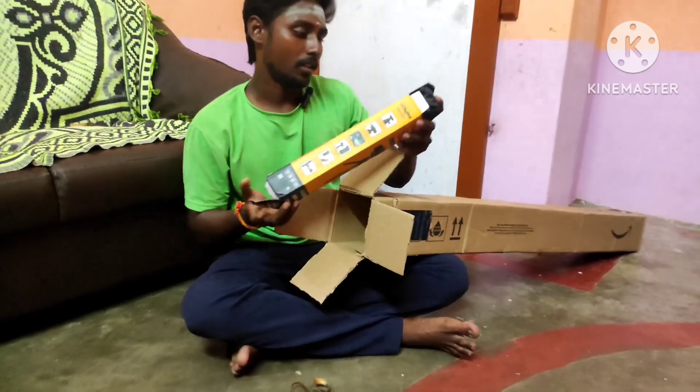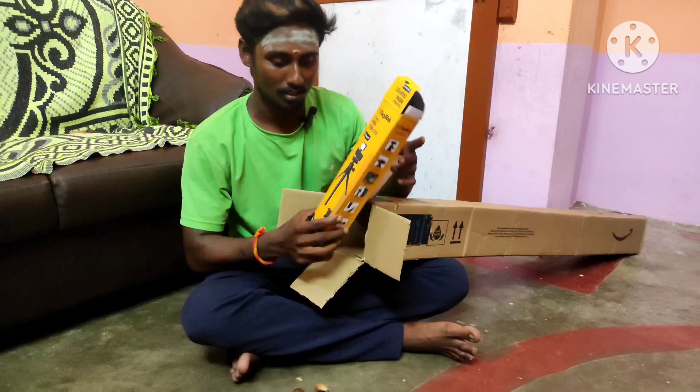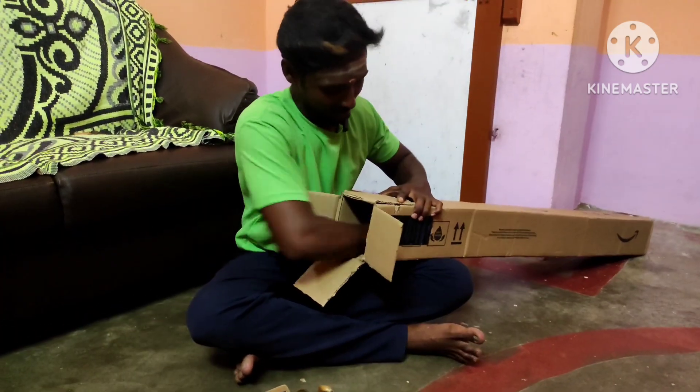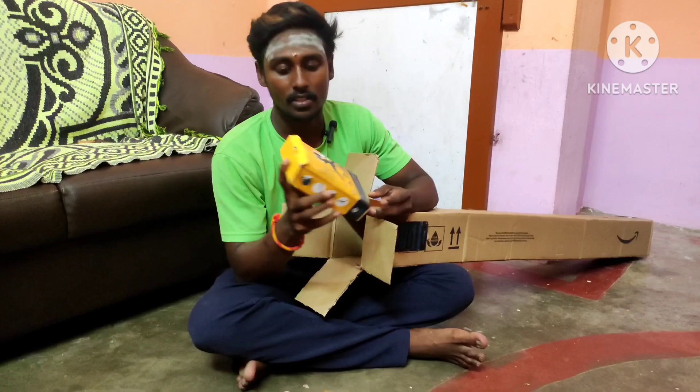First, a flexible mini tripod. I will see the next step.